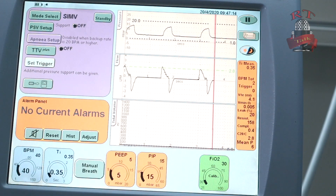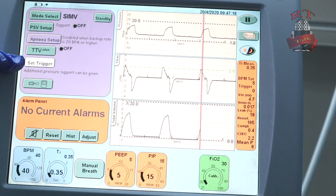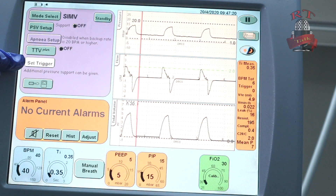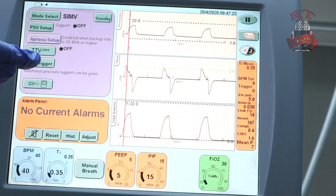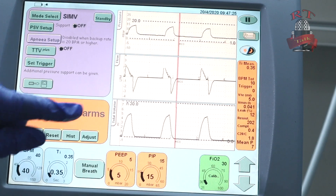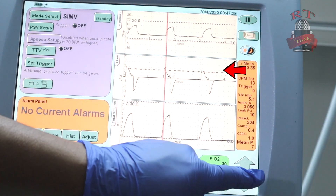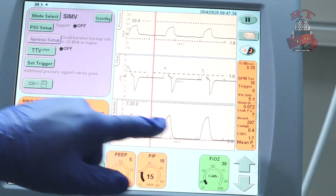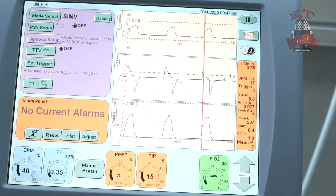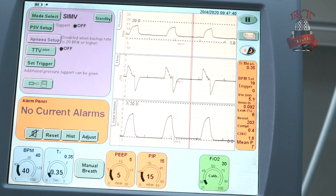But we still have to set our trigger. You can see it right now — it's open. So we will press on set trigger. Then, as you see in the line here, we will set it — for example, 1. So my trigger will be 1. You will hold it for less than 5 seconds and it will be set.